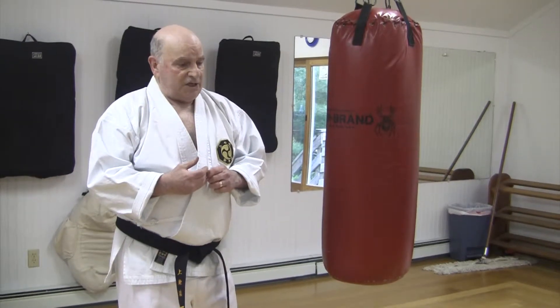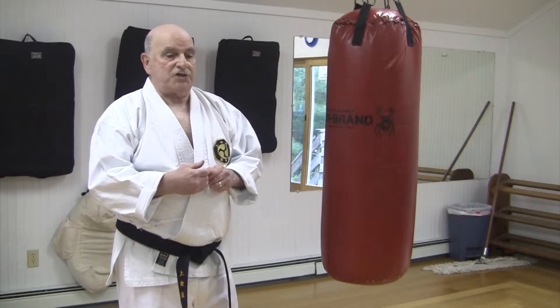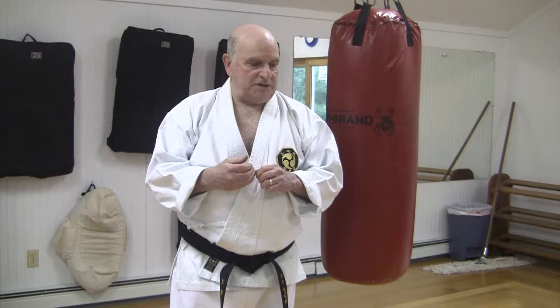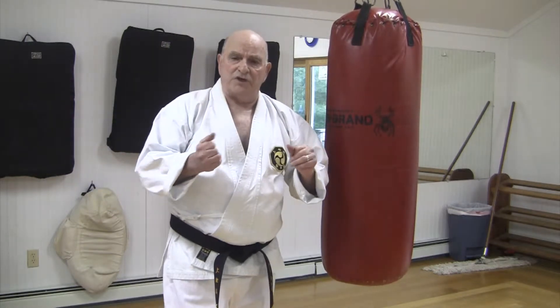Alright, let's take a look at three strikes that are very short and very destructive. Very damaging. Don't hit anybody with these things — you hit the bag. The elbow, of course, we all know about the elbow. It's a different elbow that I throw here than you do in your kata.